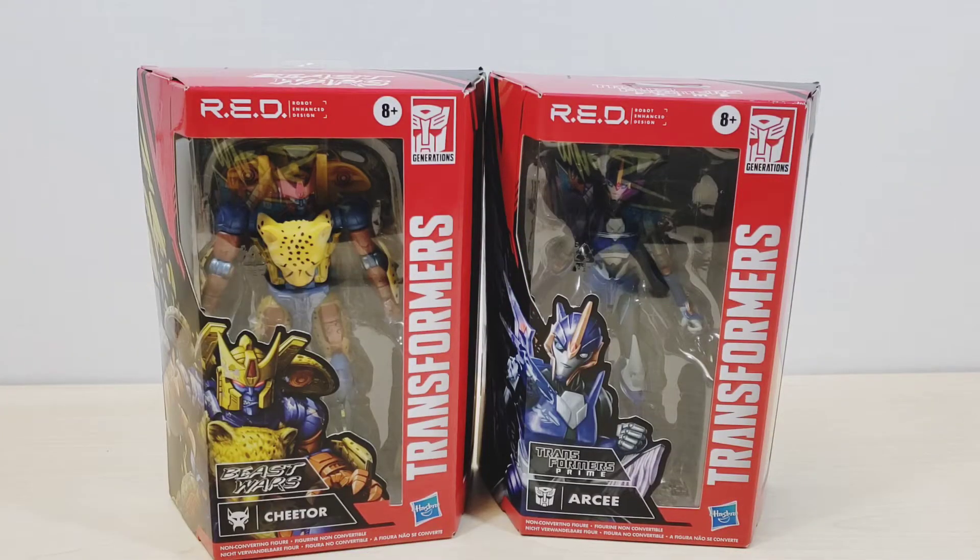Welcome back to the channel, this is Dark Knight Reviews, and today's episode we're gonna look at the RED line, which is the Robot Enhanced Design line. Basically this is the second wave that is already out in the stores, which includes Cheetor and RC from Transformers Prime, and Cheetor from Beast Wars.